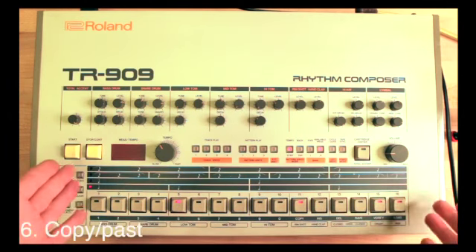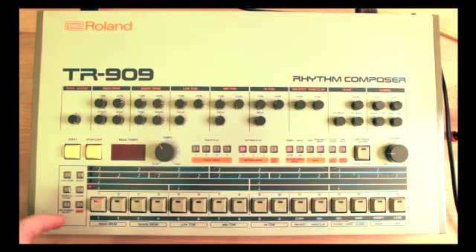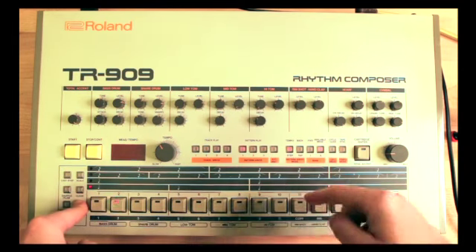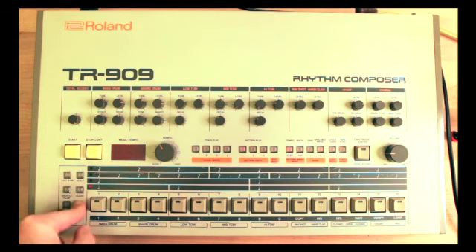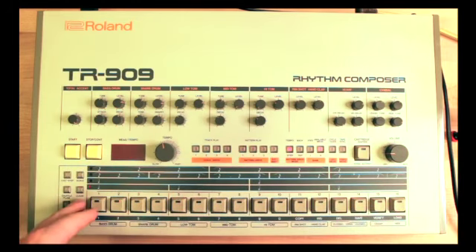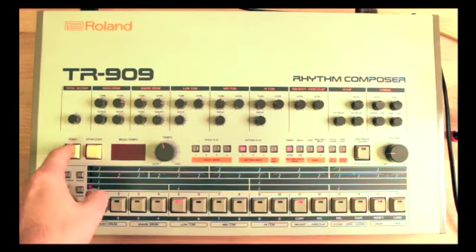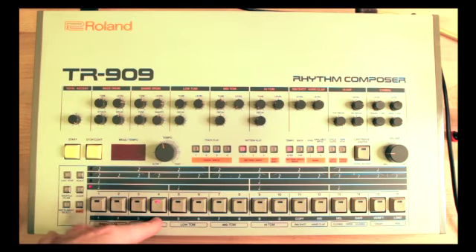The TR-909 makes it real easy for you to write patterns — you can copy a pattern across and then change them. You go ahead and select your destination first, so go to the pattern you want to copy to, hit copy, then hit the pattern number you want to copy from and hit enter. Let's copy that two more times to patterns three and four: select three, make sure you're in step mode, hit copy and hit number two, enter; then number four, copy, hit three, enter. Now we have four patterns with the same beat in them.